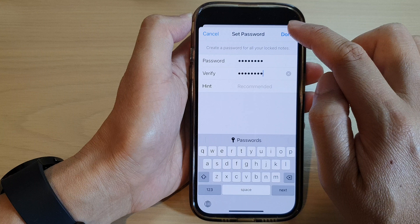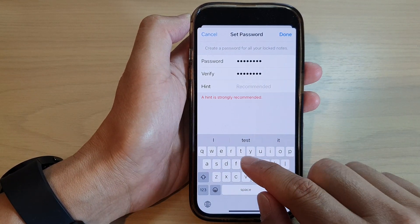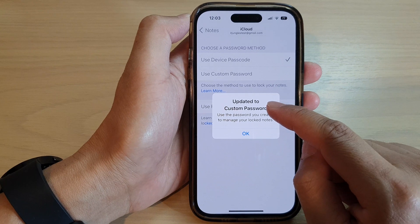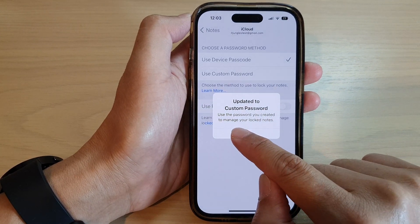You can also add a hint if you wanted to. Since a hint is strongly recommended, we're going to put in a hint and then tap on Done. It says updated to custom password — use the password you created to manage your locked notes.